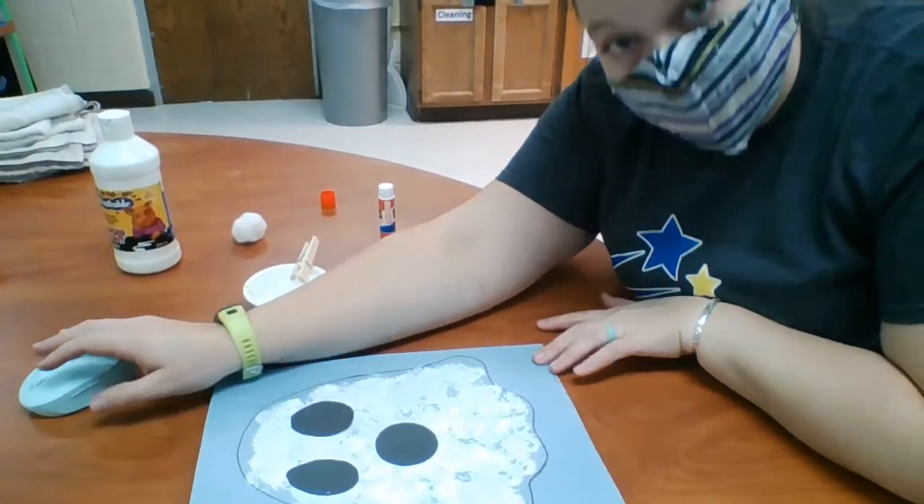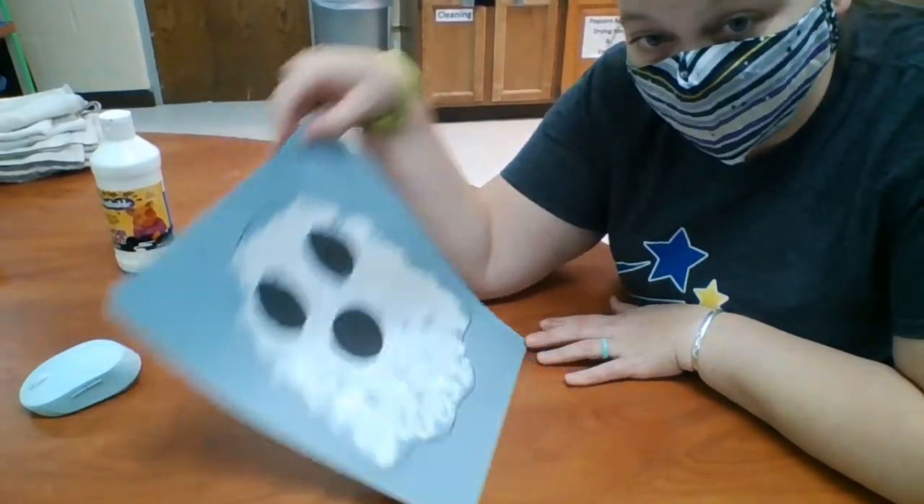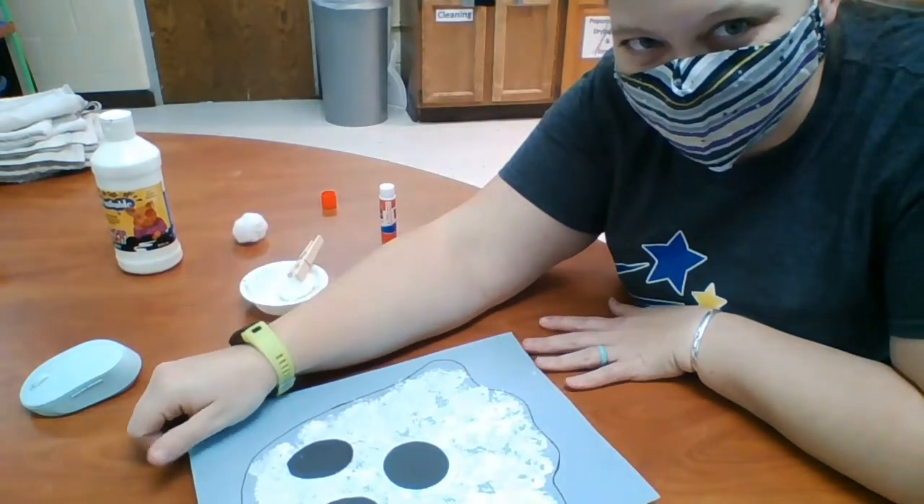I hope you guys all enjoy making your pom-pom painting ghost. I hope you all have a wonderful day. Bye.